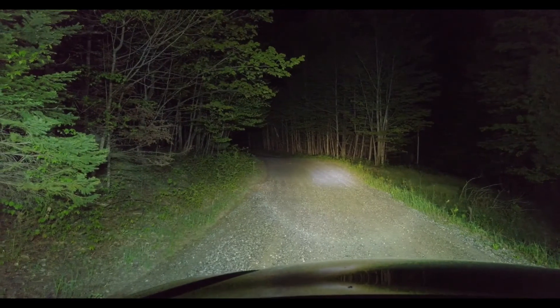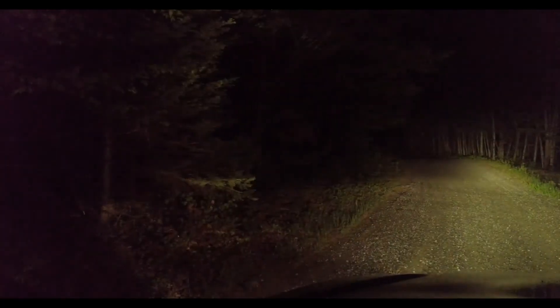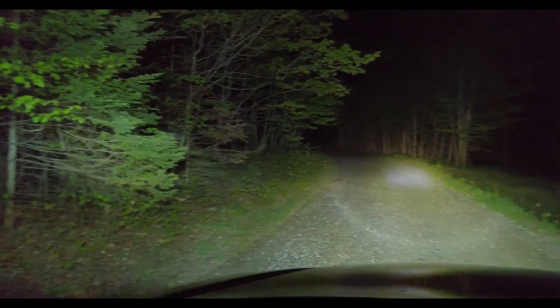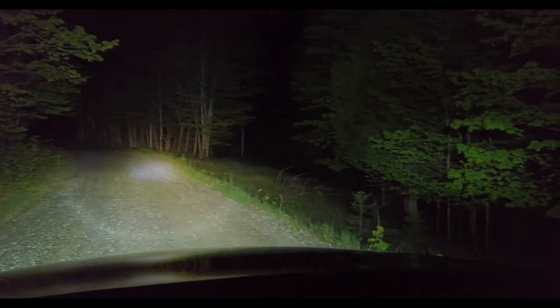What stood out the most to me is how well the floodlights do at lighting up everything at the peripherals. This is great when you're driving down the back roads at night, as it will keep any of those animals about to cross in sight, allowing you to avoid hitting anything.